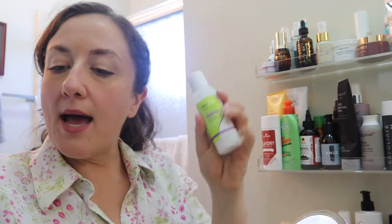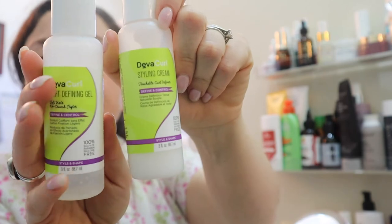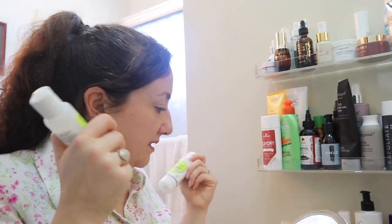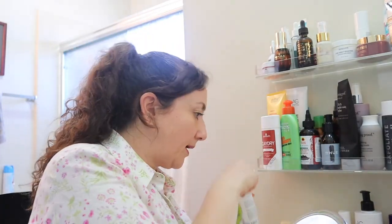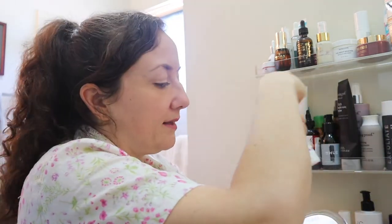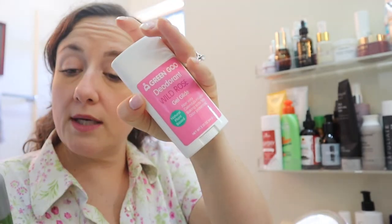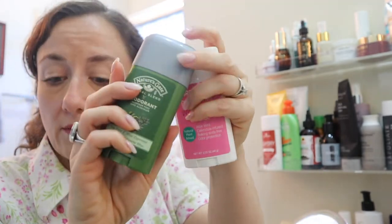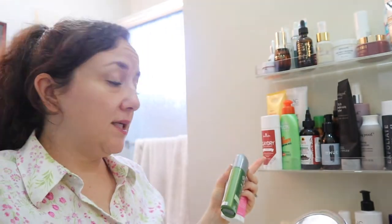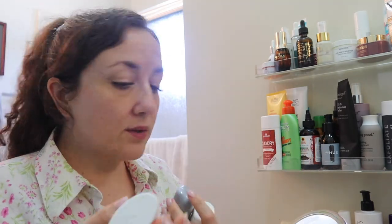I'm getting tired. I need to use this again — this is DevaCurl Styling Cream and their Defining Gel. So far my first impressions are that they're decent; I wasn't blown away but I need to use them again. I haven't talked about them because I don't have what I feel is a solid review yet. I'm going to stick those over there. I have some other natural deodorants — I should do a natural deodorant review video. This really is the one I've been reaching for; I have used these three others and I'll tell you what I think of them in a review video.